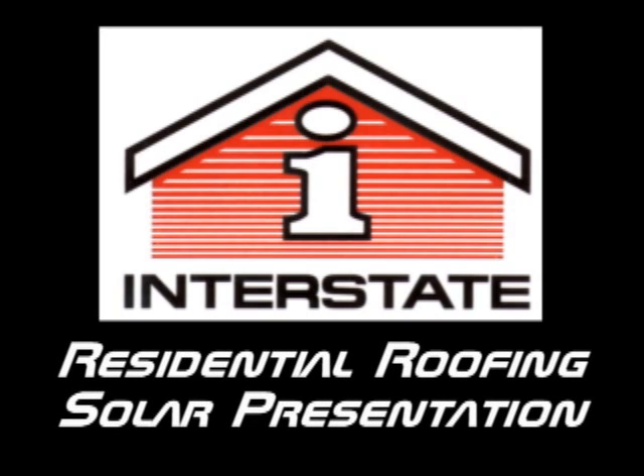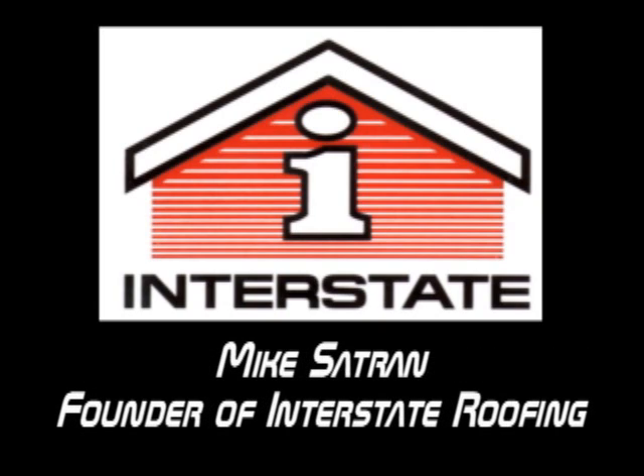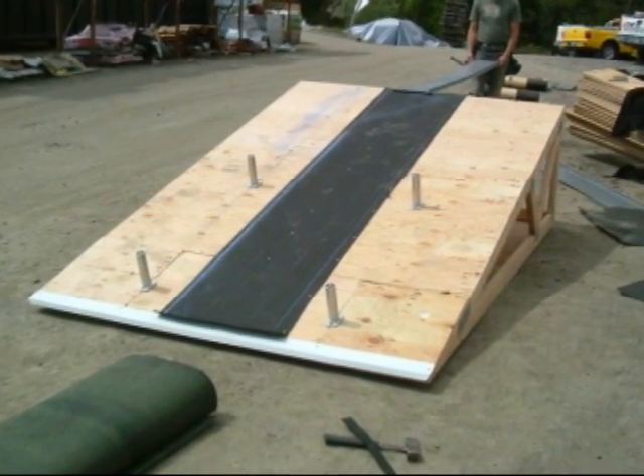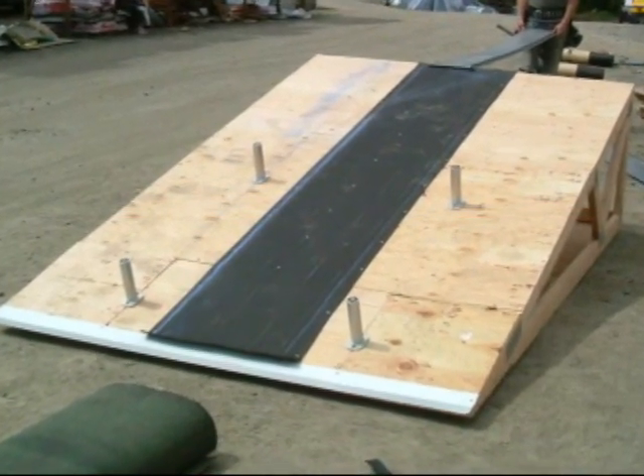This is a summary of a presentation that I did on residential solar roofing. This isn't the entire presentation. We built this little mock-up in our yard.